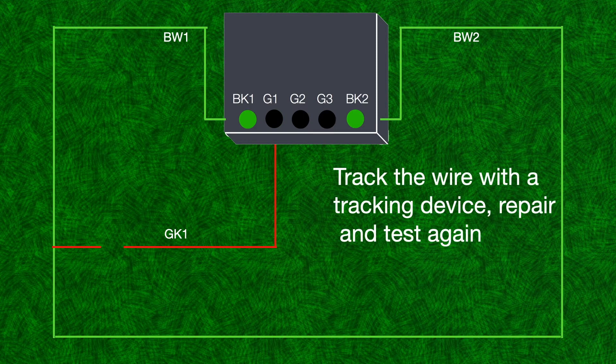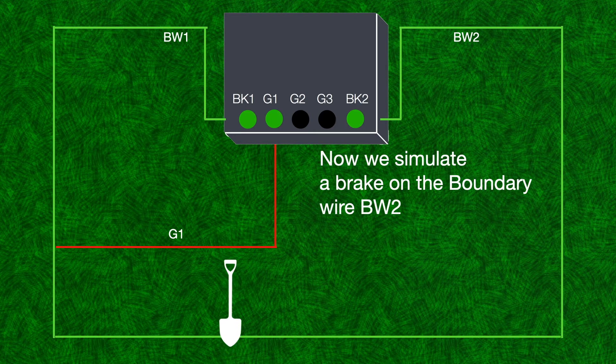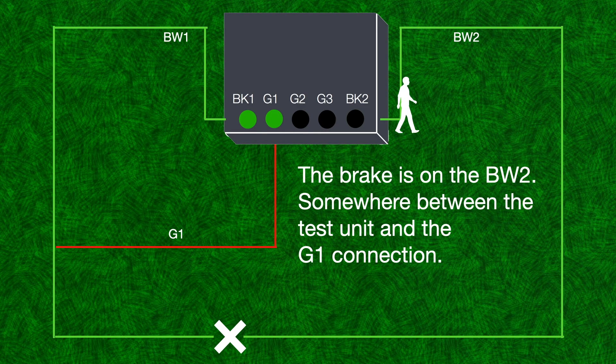Track the wire with a tracking device, repair and test again. Now we simulate a break on the boundary wire BW2. The break is on BW2, somewhere between the test unit and the G1 connection.